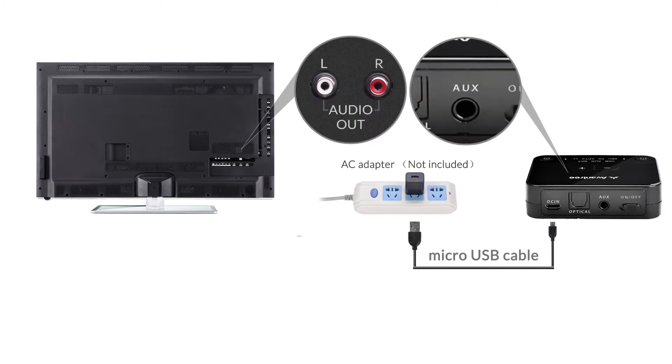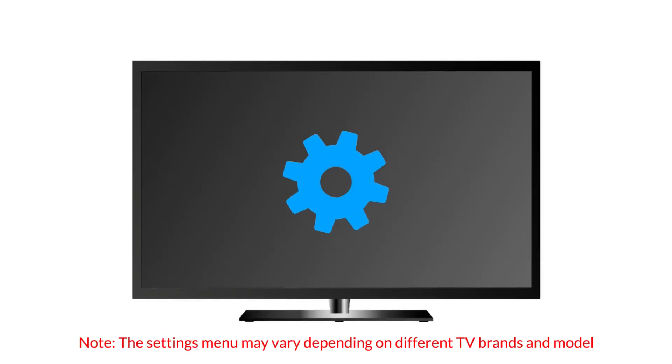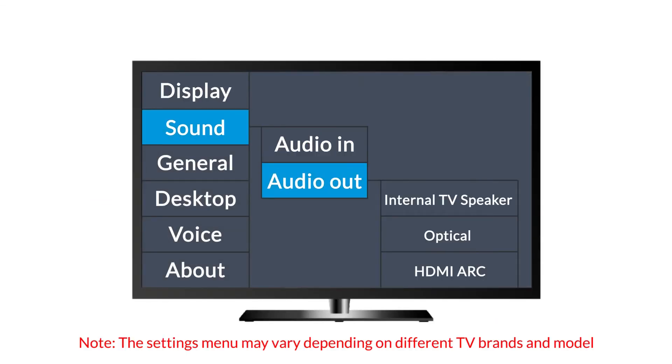Finally, if you have an older TV with red and white audio ports, please utilize an RCA adapter and an Auxiliary cable to connect the adapter, and make sure that you select external speaker in your sound settings menu.